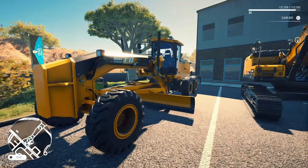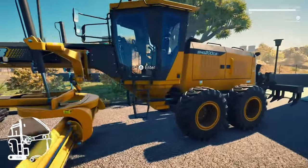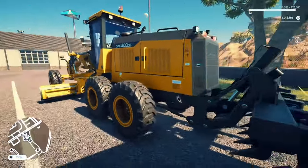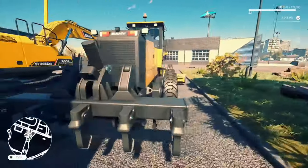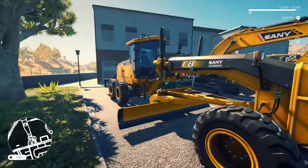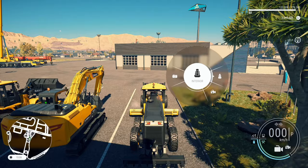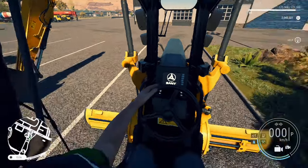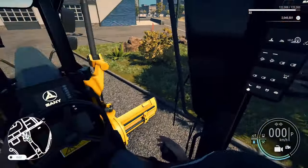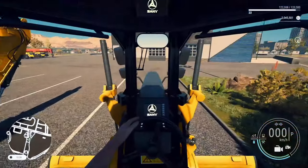Up next we've got the SMG200C motor grader. You know how I feel about motor graders — I can't use them to save my life. But don't get me wrong, this one looks damn beautiful. You can pick this up for around $4,500 to rent or $2,250 to buy. Let's check out the interior. Super skinny, super sleek, not a lot of room. But hey, I hope it actually works.